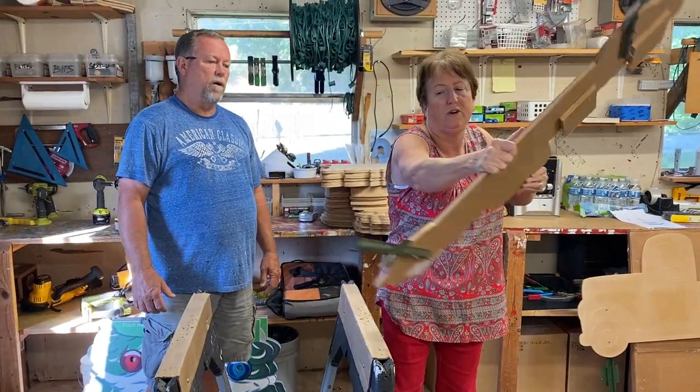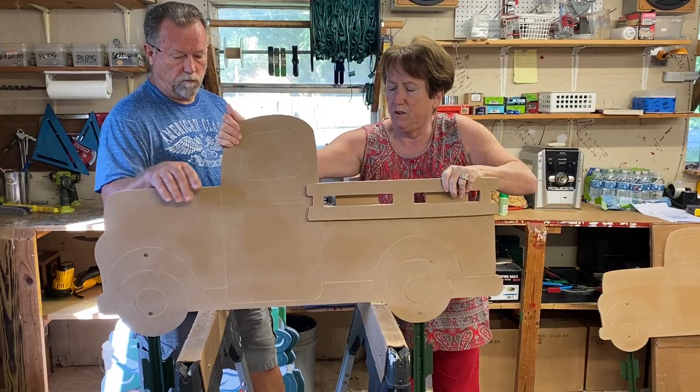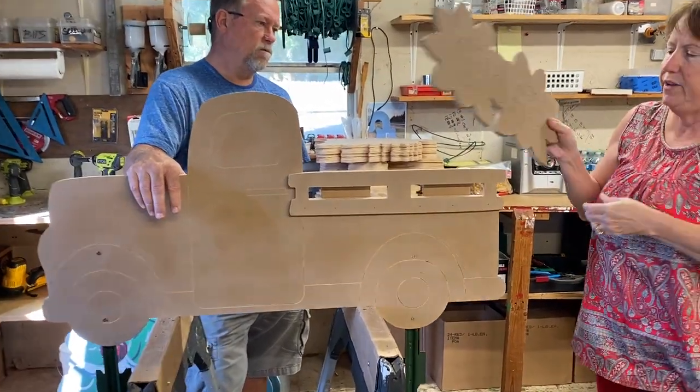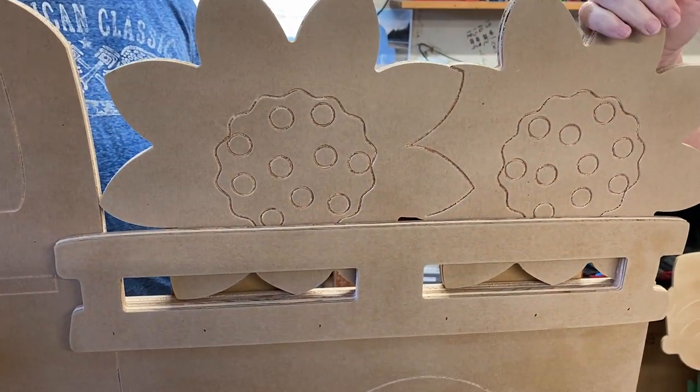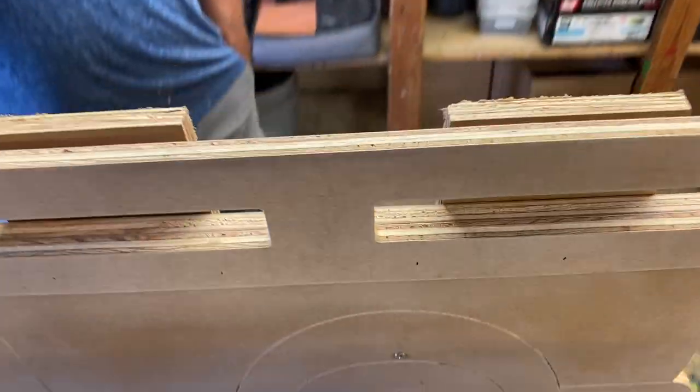I'm going to turn this over and show you basically how this works. You have interchangeables and they just slide in there. They're just kind of resting in there — they're not nailed in, they're just going to slide in and out.